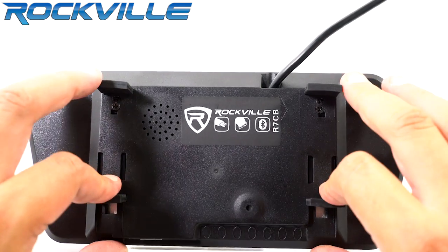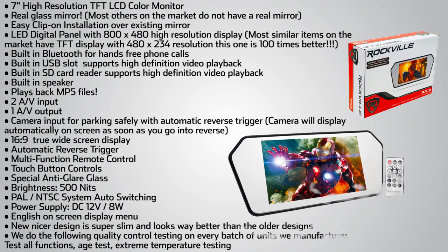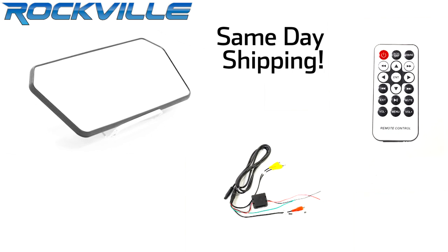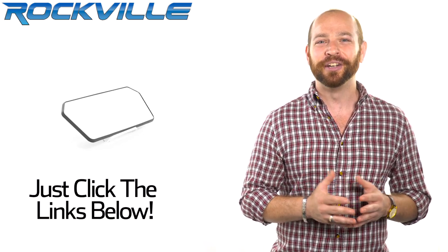Installation is quick and easy with the clip-on installation clamps that are attached to the unit and placed over your existing mirror. Be sure to subscribe and like this video for future updates on our amazing audio lineup. We also offer same-day shipping on orders paid in full by 1 p.m. Eastern Standard Time. To get your hands on your very own R7CB, just click the links below.